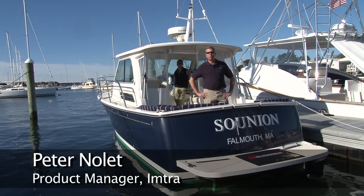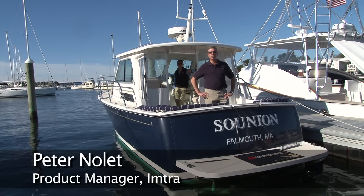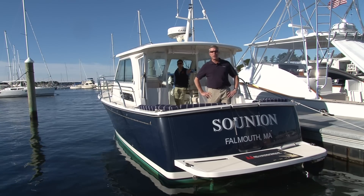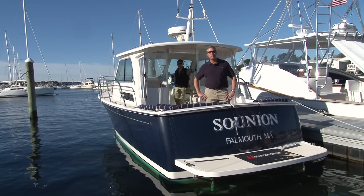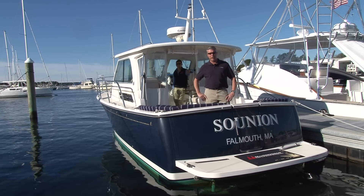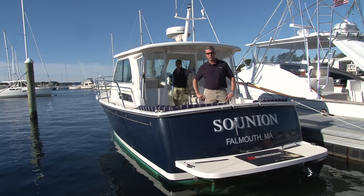Hi, I'm Peter Nolett from Imtra Corporation and we're here at McDougal's Cape Cod Marine Service in Falmouth, Mass. We're on a Back Cove 30 yacht that's got our Side Power bow and stern on-off thrusters, and we're here to do an upgrade to our proportional speed control thrusters.